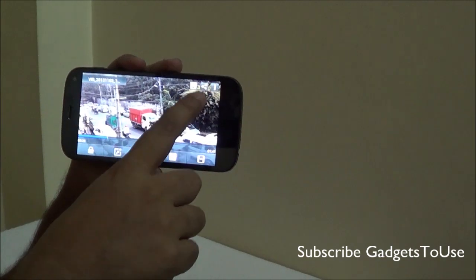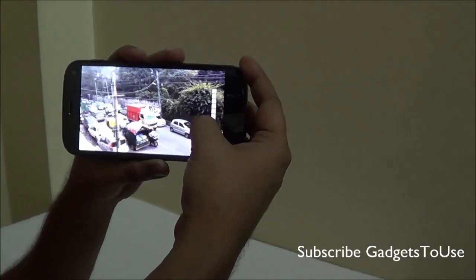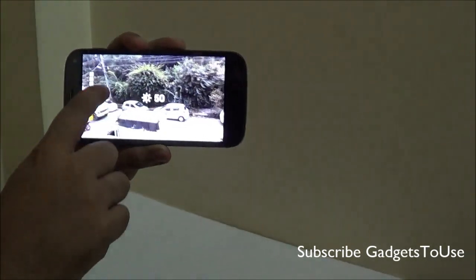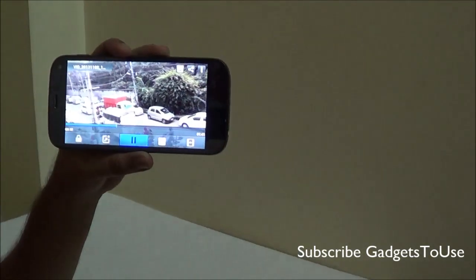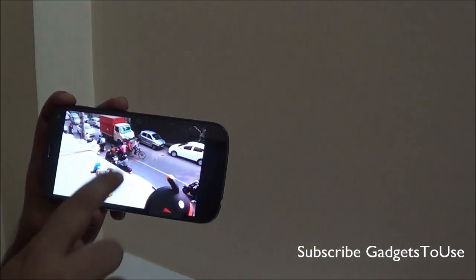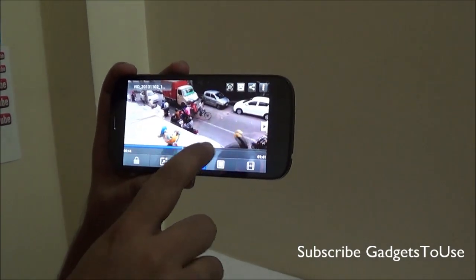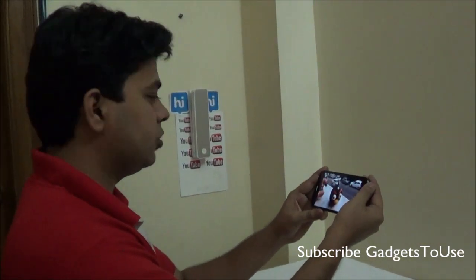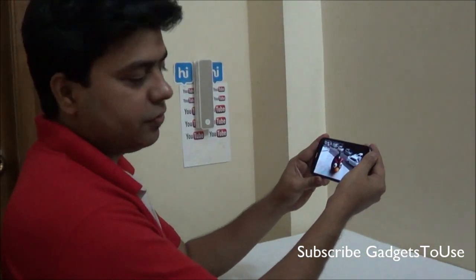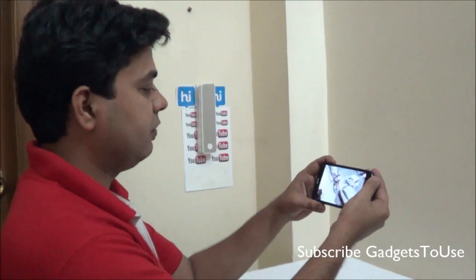There are some other options related to this video player. You can increase and decrease the volume while watching the video, and you can also increase and decrease the brightness of the display while watching the video. There is one more feature called Pause-on-Lookaway. Once you enable this feature, whenever you are watching the video and look away it will automatically pause, and when you look back it will play again.